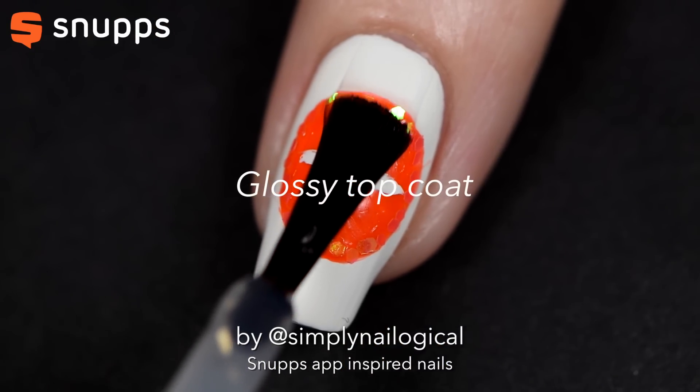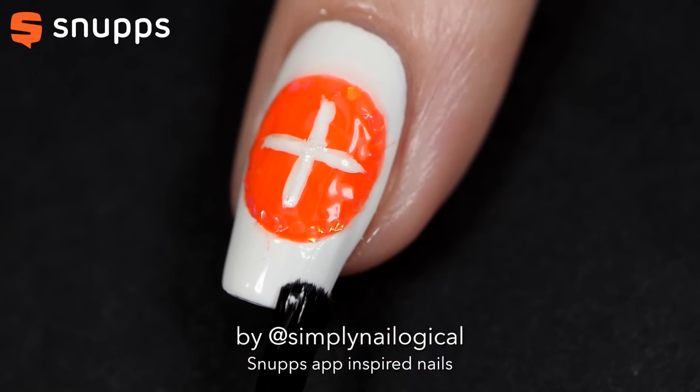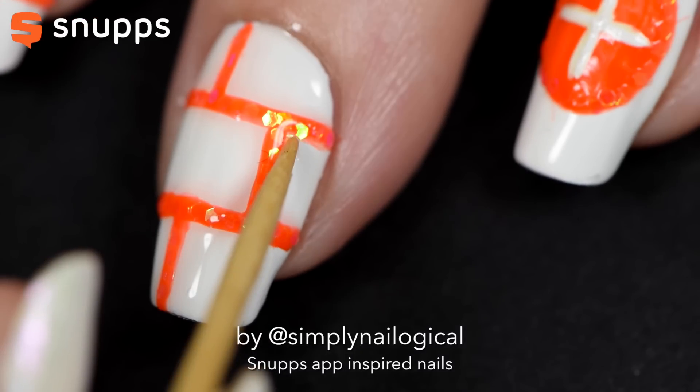Adding a top coat will seal everything in, including those loose glitters. Just make sure you add it on really thick, and that you're not pushing too hard down on the brush, or else you'll let the glitters potentially move around — like I did right here.